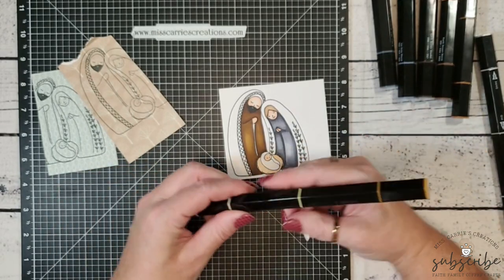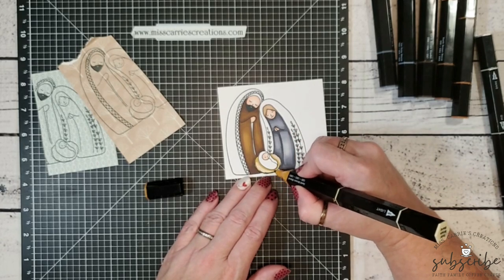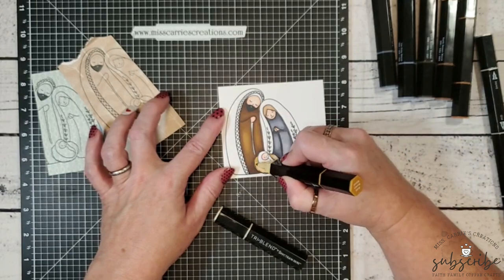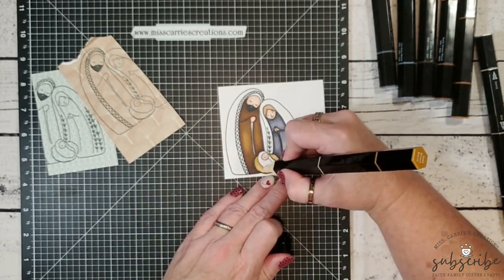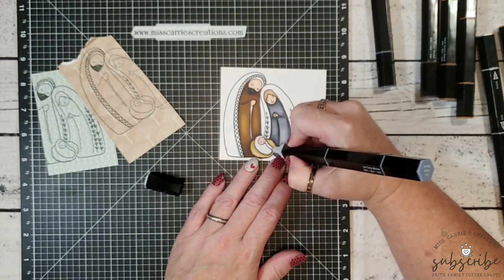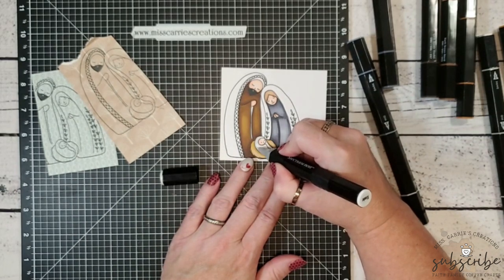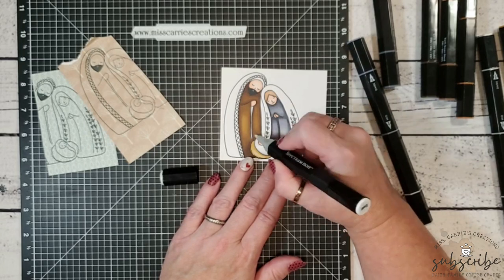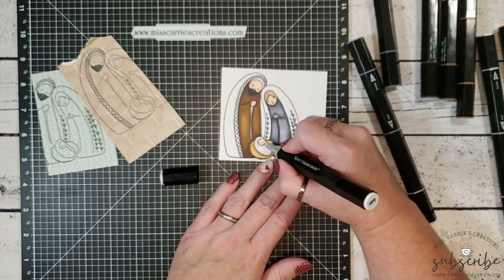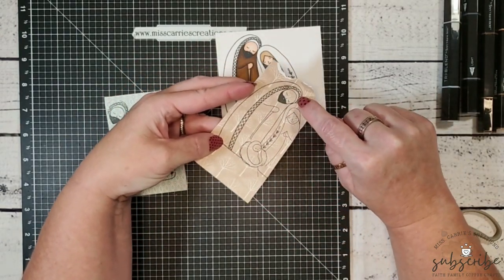I've shaded Mary's hair with the muted brown blend and I'm now adding color to the hay using the gold brown blend — starting with the lightest color, bringing in darker shadows, and blending with the medium and light tones. If you're not a fan of alcohol markers, you could shade with colored pencils or watercolors — either would look beautiful. I also added a little shadow around the baby's swaddling clothing with light ice gray, then used a blending marker to soften those harsh lines.